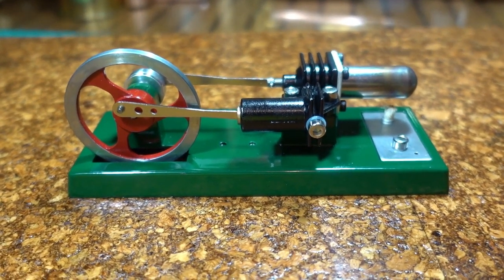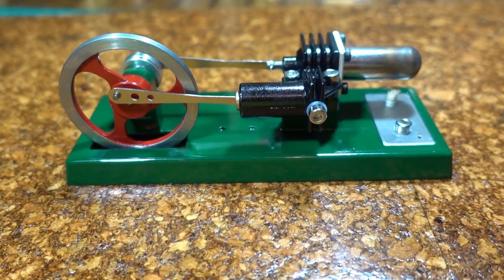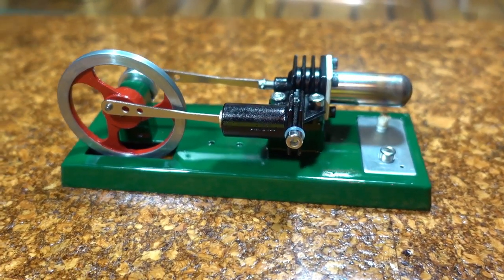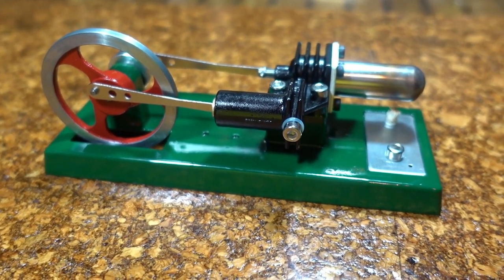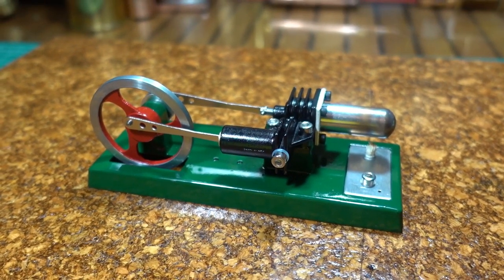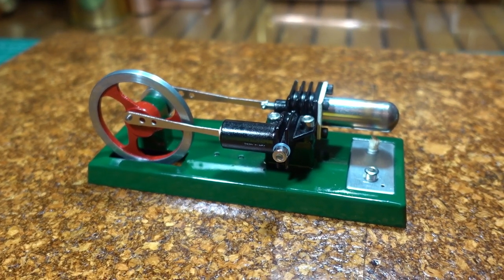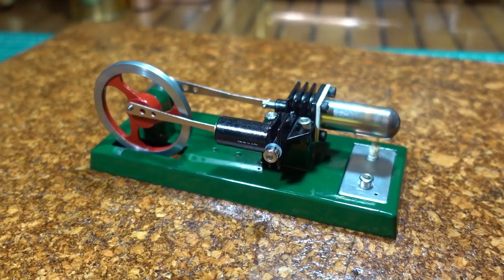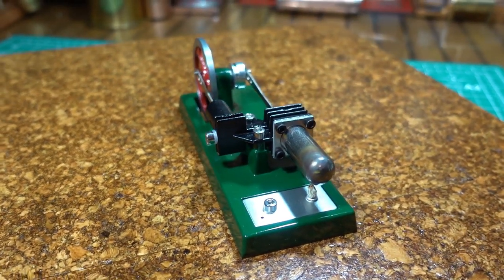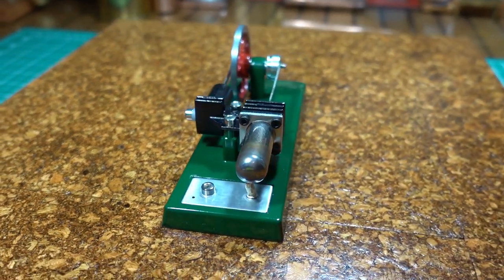G'day all. Well this would be one of the cheapest Stirling engines that I've ever bought. I bought this on eBay and it cost $30 Australian delivered. I think they go for about $40, and what I did — I put this in my watch list a couple of times and the seller made me an offer of $30 and I accepted it.